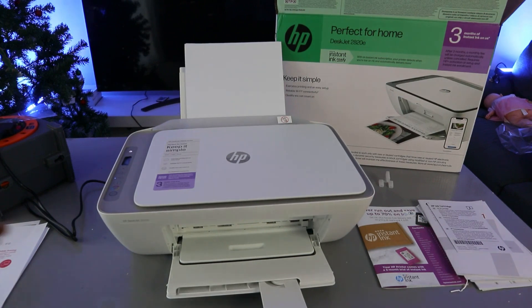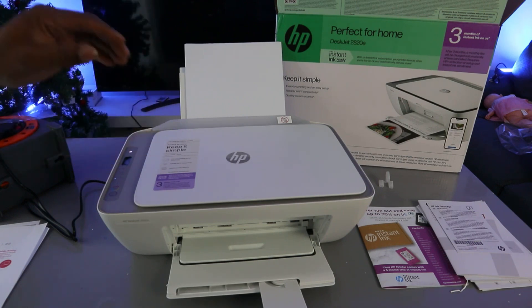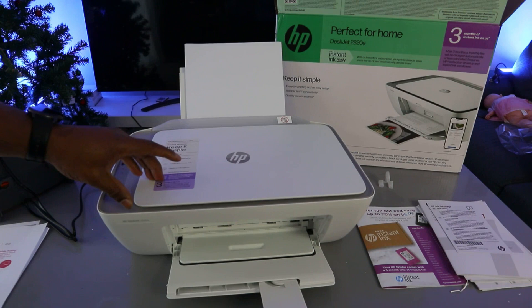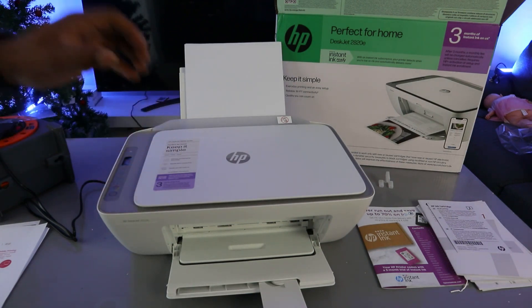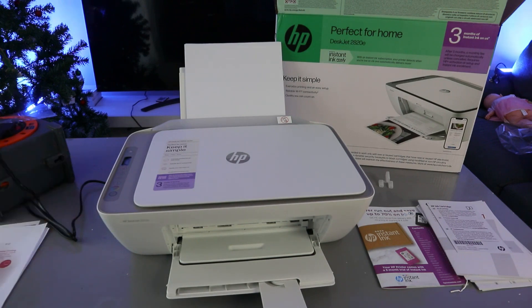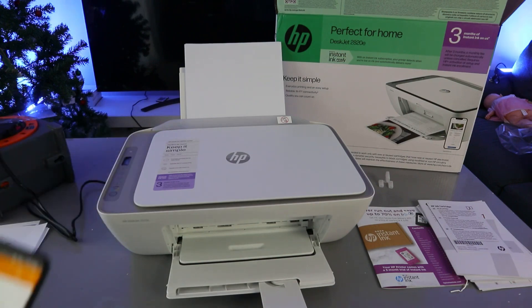Hey guys, welcome to the channel. This is the HP DeskJet 2820E. This printer is a multifunctional 3-in-1 printer — you can copy, scan, and print from it. This printer uses ink cartridges 305 or 305 extra large. What I want to do is show you how to scan documents from this printer to your mobile phone.